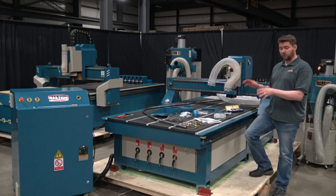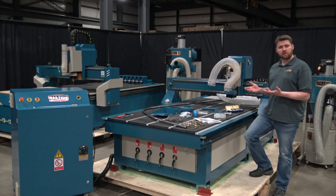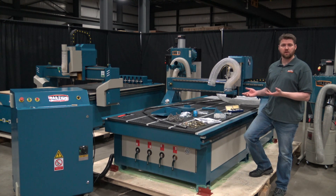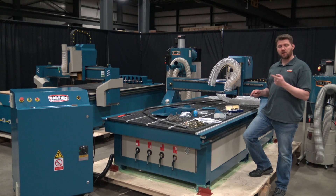As you can see, this table is a fully welded constructed frame machine. The main thing we have to focus on assembling is the support system for our dust collection. The main reason that isn't pre-assembled on the machine is for shipping reasons alone, so nothing gets damaged. We're going to break this all down and show you how it goes together.